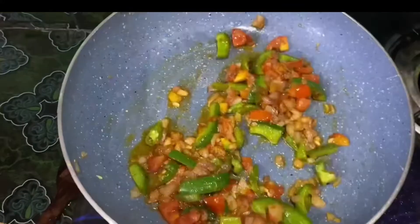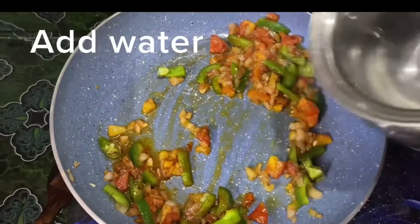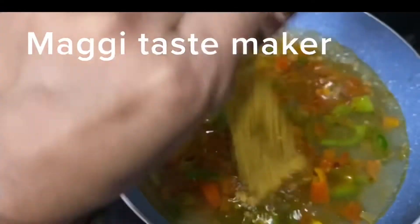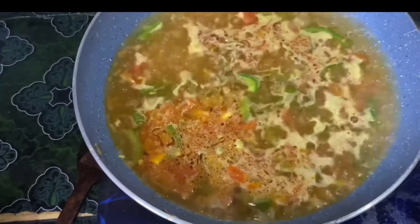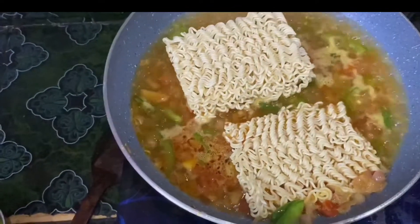Add a little bit of chili powder. Add a little bit of water — I will add the water to the taste maker. We will cook the Maggi's taste maker, and cook the Maggi's in the same place.